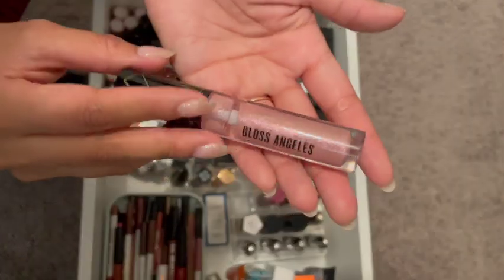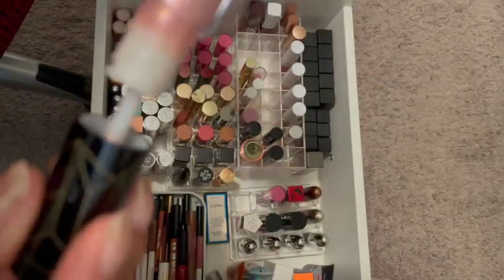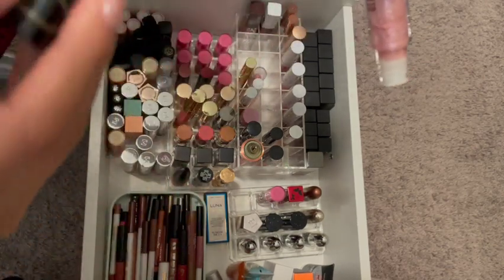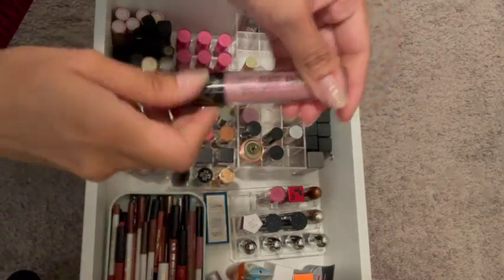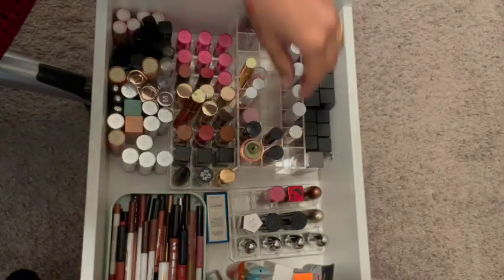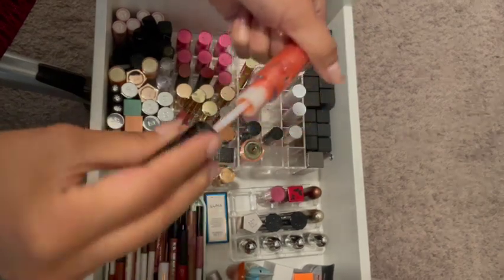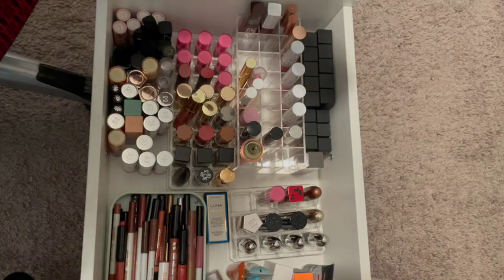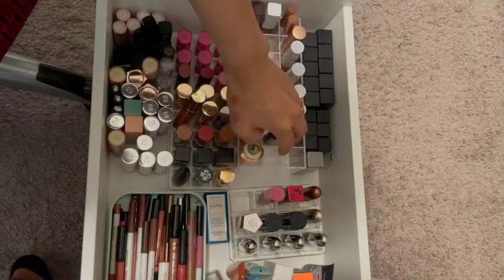Then there's the Smashbox Hoodwitch collaboration — that was a long time ago. I'm not going to use this. It's pretty, but I'm going to toss this one because it's very old. Same with this one — that one's going out as well, just because it's years old. I want to say at least three to four years.